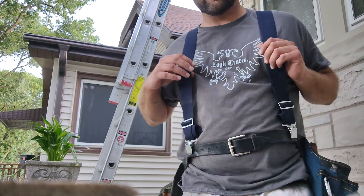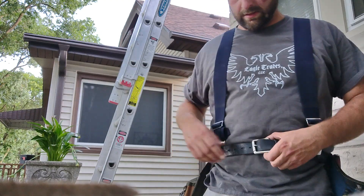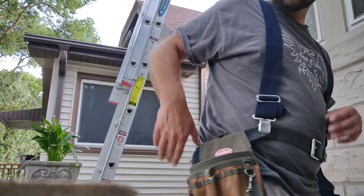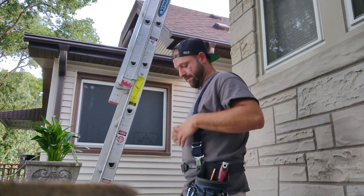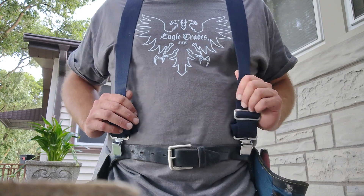And that's it. You can add as many pouches as you want — it's completely customizable. It's the belt, pouches bought a la carte, hammer loop a la carte, suspenders a la carte. It's all you need. That's the outfit. And then of course you wear your company logo t-shirt.